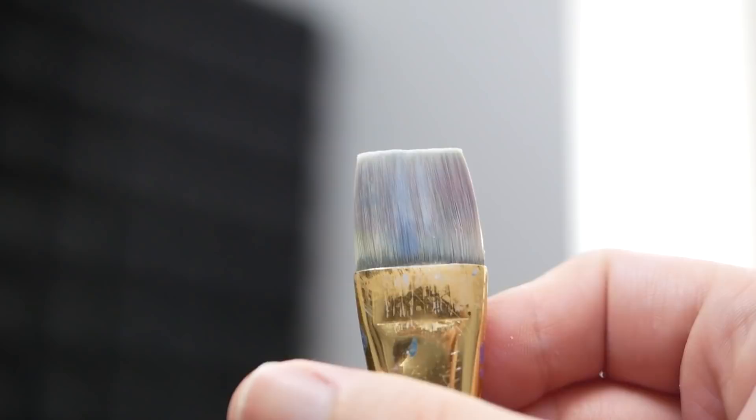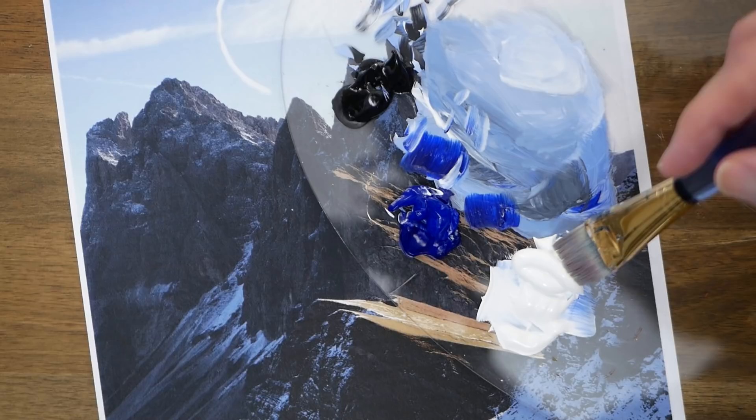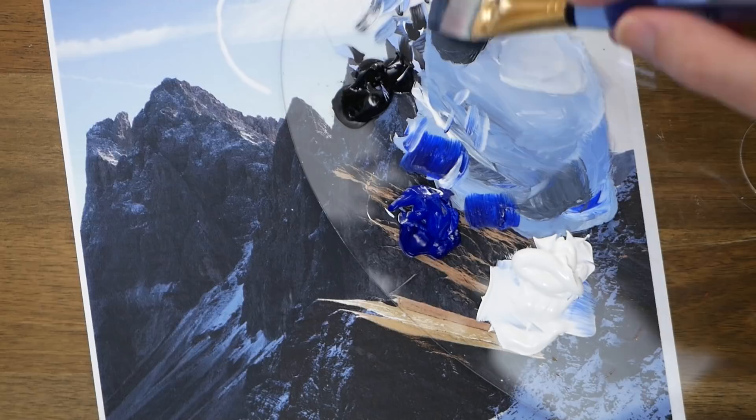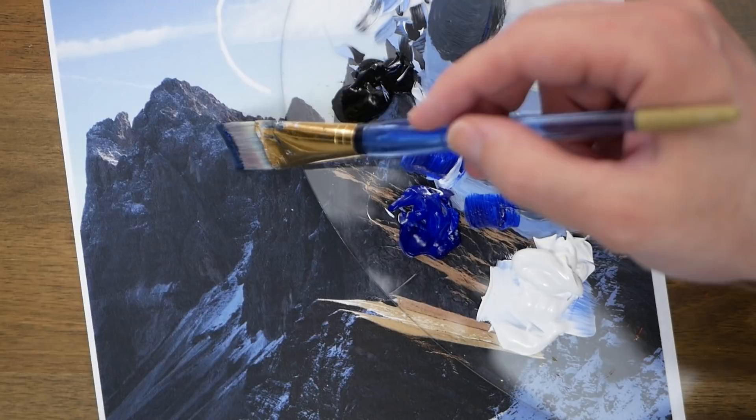I'm going to switch to the one inch flat-headed brush because we have some blocking in to do and it can carry quite a bit of paint. That blocking in is going to occur in the very distant larger mountain. I'll start with some titanium white and about an equal mixture of mars black to get a bit of a darker gray, then grab about half that in ultramarine blue for those nice cool reflections.